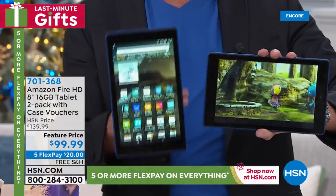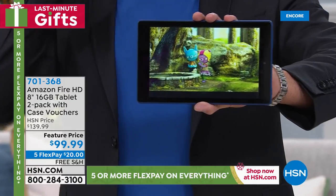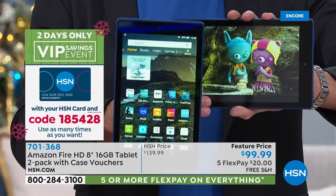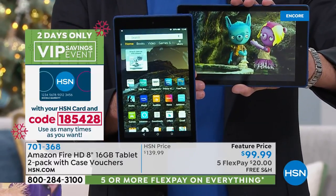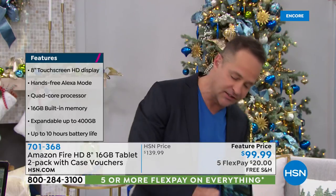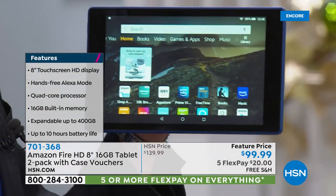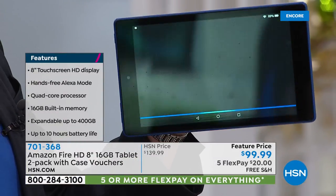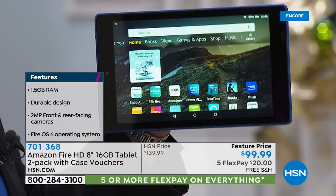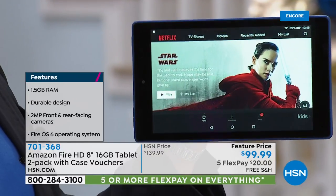You're getting not one tablet, you're getting two tablets. Look at the quality of the video — it is the nicest screen quality I've ever sold. That beautiful high-definition in-plane switching — you can see it from all angles. Of course, the tablets have that number one artificial intelligence built in. That number one artificial intelligence is, of course, Alexa. Alexa, open Netflix. Here's Netflix. One of the really nice things about this tablet is Alexa technology built in. Alexa, open Netflix. Here's Netflix. Sometimes I've got to speak a little harshly to her.